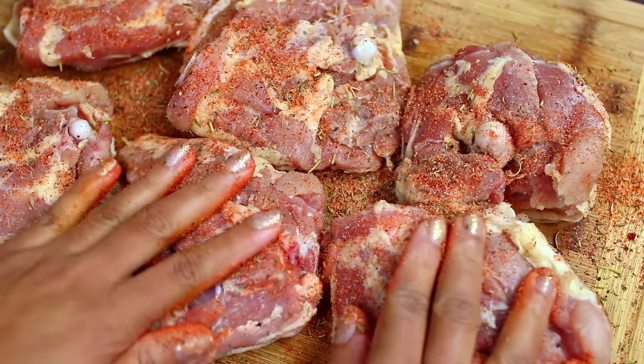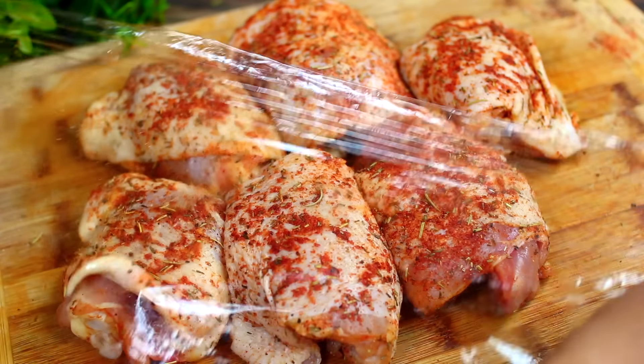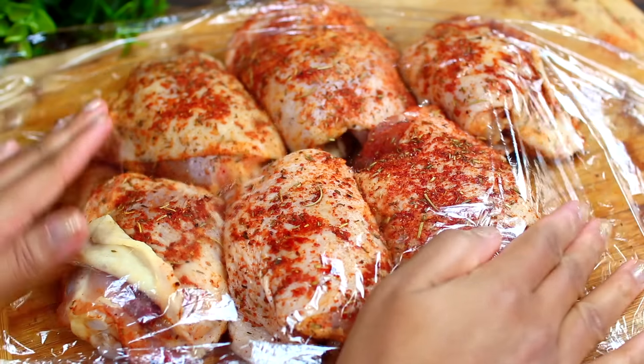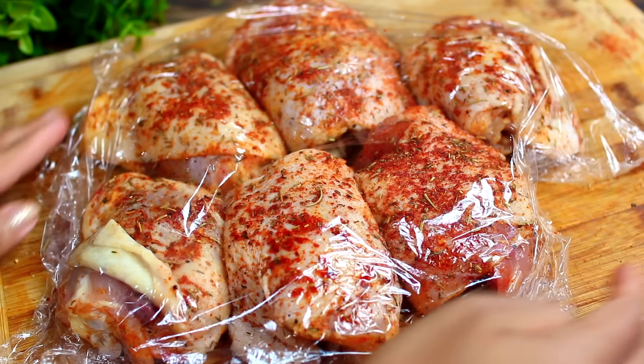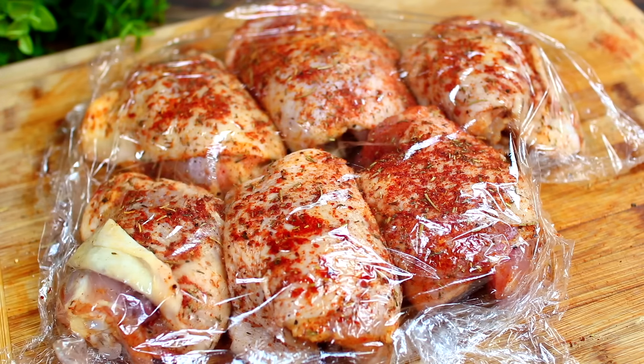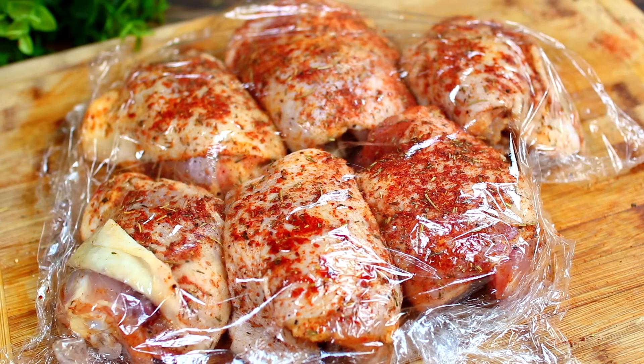We want to make sure every single part of the chicken is seasoned. Next, cover the chicken with cling wrap and let them marinate in the fridge for at least one hour to absorb all of those amazing flavors.